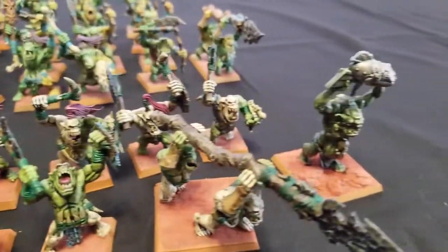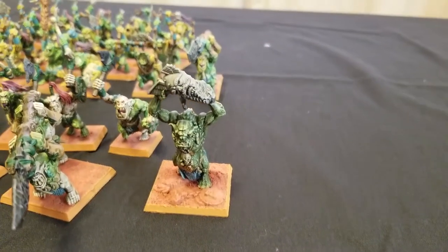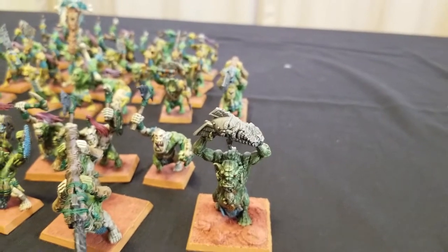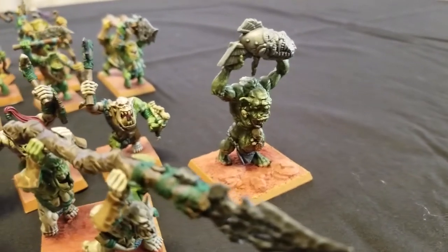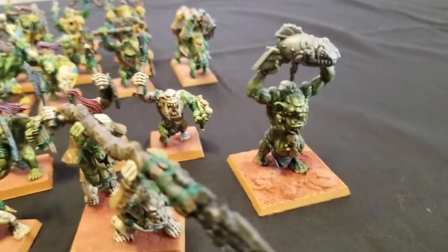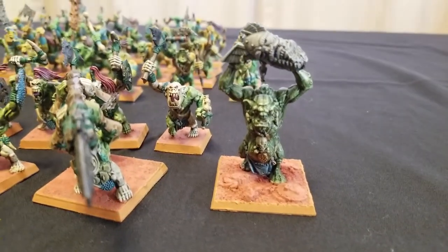And then we have this Troll. This Troll is an old, old miniature — it's from the Battle of Skull Pass, which I think is the fifth or sixth edition of Warhammer Fantasy Battle when that starter set came out. I'm using this guy as a proxy for a Croxigor, so that way it can be used with units of Skinks as well.